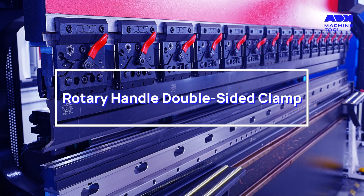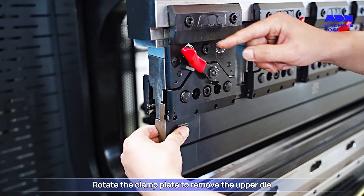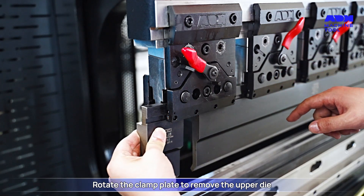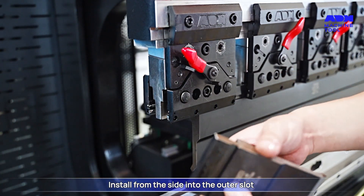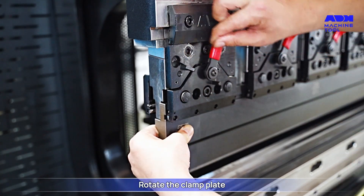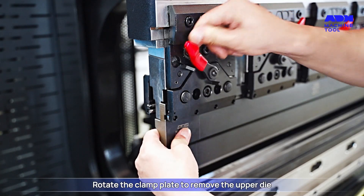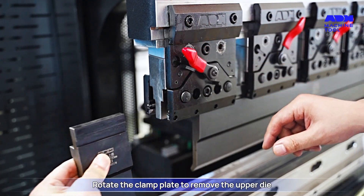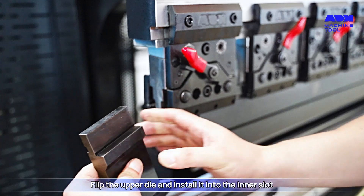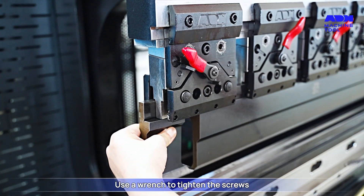Rotary handle double-sided clamp: rotate the clamp plate to remove the upper die, then install from the side into the outer slot and rotate the clamp plate to secure. To remove, rotate the clamp plate again. Flip the upper die and install it into the inner slot, then use a wrench to tighten the screws.